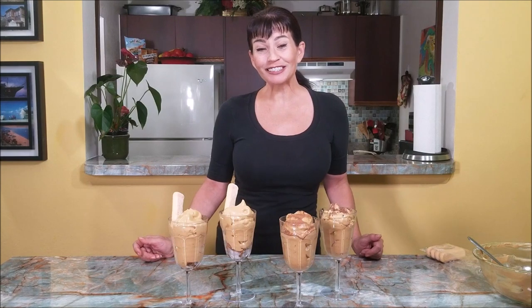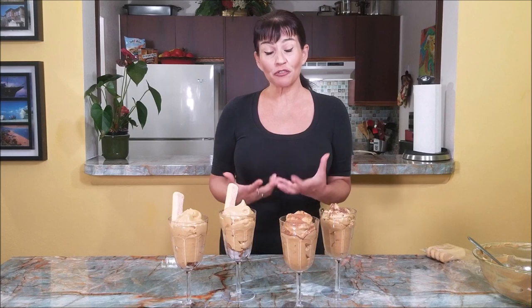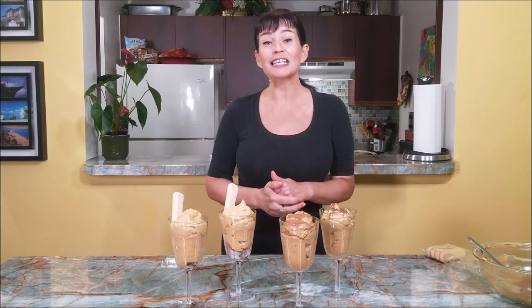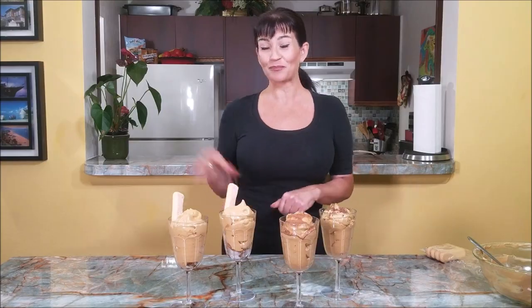It's absolutely delicious. It's very coffee — it's all coffee. You need three ingredients, a few minutes, and you get it. So go make that at home! If you liked that video, give me the thumbs up and I'll see you next time — bye!